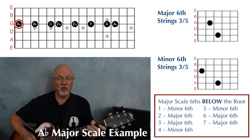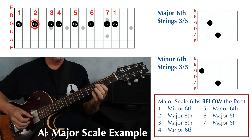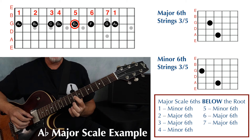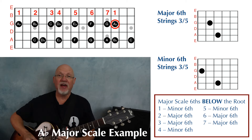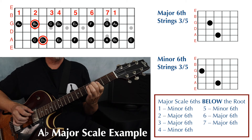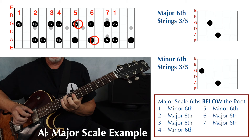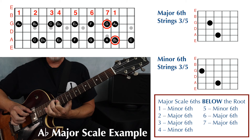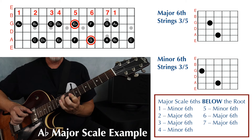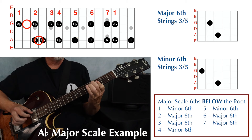Now we're going to do an A-flat major scale playing double stops in sixths. Our root note or guide note will be on the third string. Play the single note scale thinking in terms of scale degree: one, two, three, four, five, six, seven, and one. Then add the double stops: one, two, three, four, five, six, seven, one — back to seven, six, five, four, three, two, one.